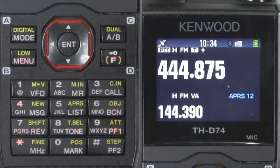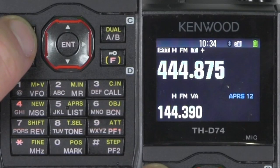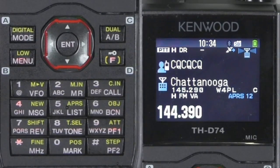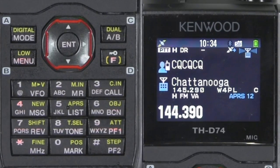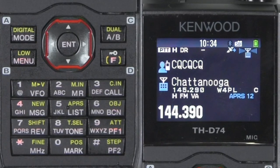After I'm done, if I want to go back to my D-Star repeater or digital mode, I push that and we're back. I'm going to do a little setting up here and show you what happens when your status is sent with D-Star active on your A band.